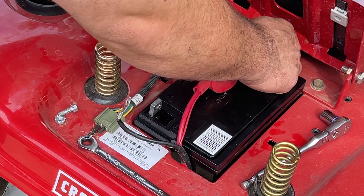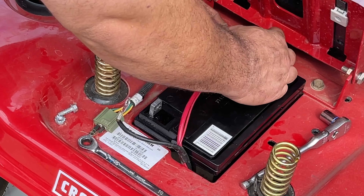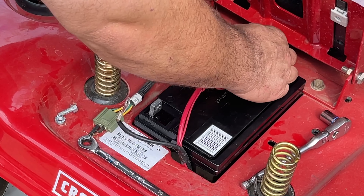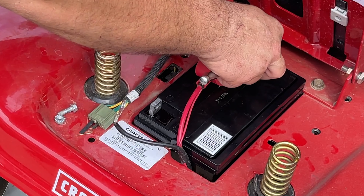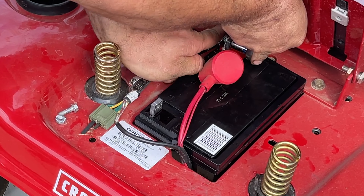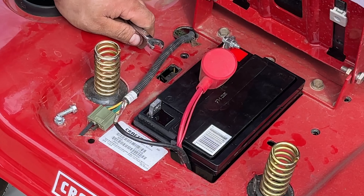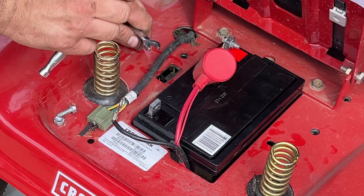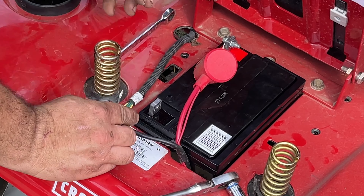That was a snug fit but she sure went in real easy. Make sure everything clears and everything's good. Now we're going to put our positive cable on first.